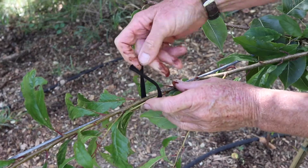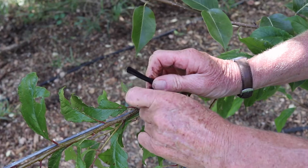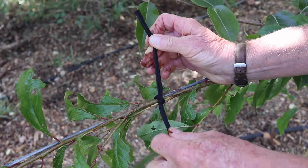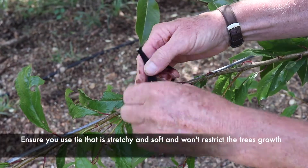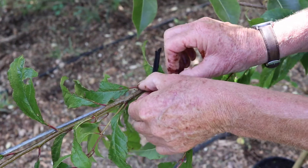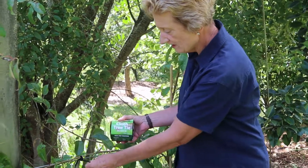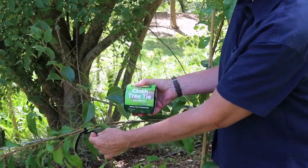When training your fruit tree along the wire, you just need to tie it at a few intervals with some soft tie, which doesn't damage the branch and also expands a little bit to allow the branch to fatten as it grows. Any soft tie will do as long as it's soft and has a little bit of movement in it. You can even use your old pantyhose if you've still got some.